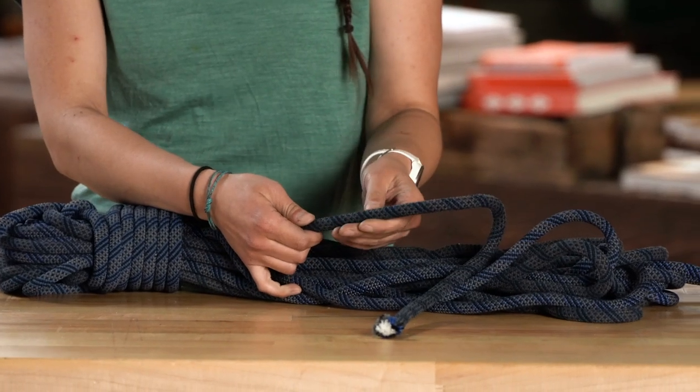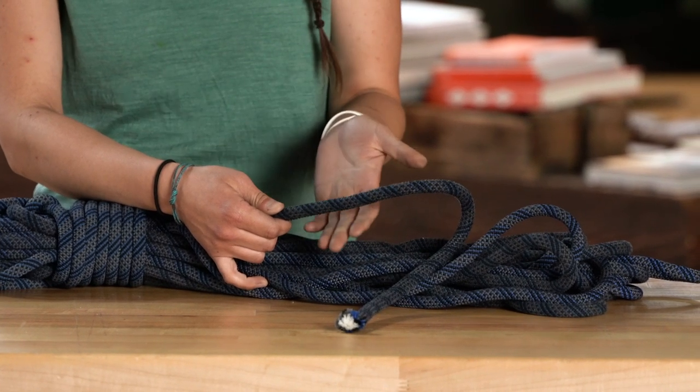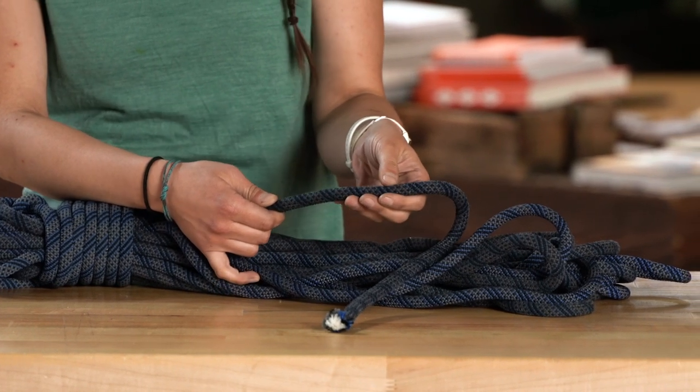If you find a spot where the sheath is looking a little bit fuzzy or is snagged, you don't need to worry. This is normal and this will happen from just typical use of your rope.